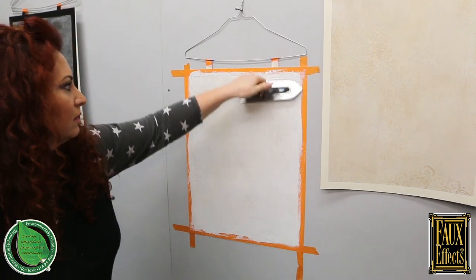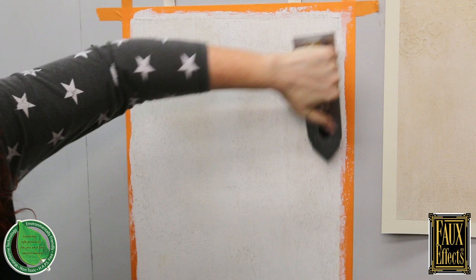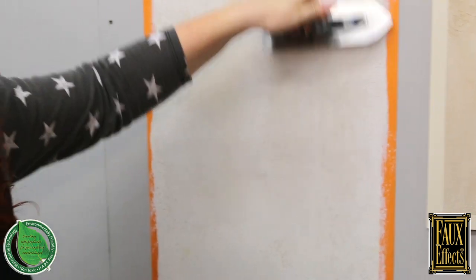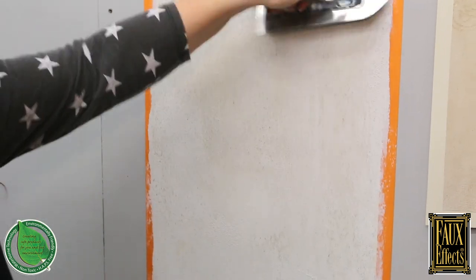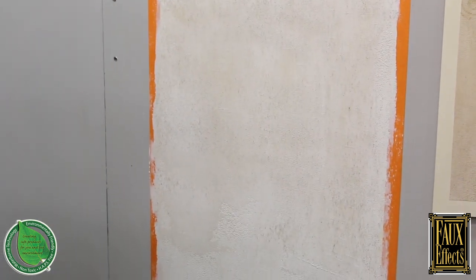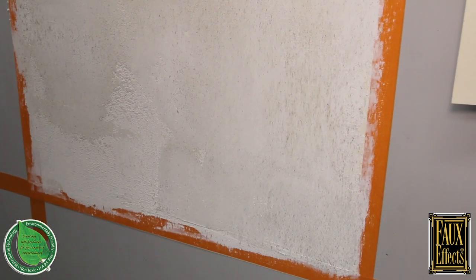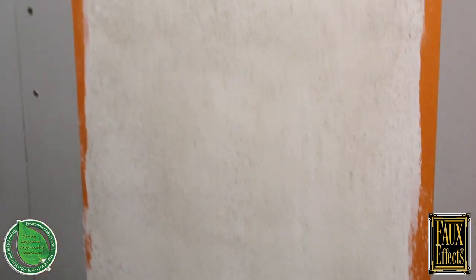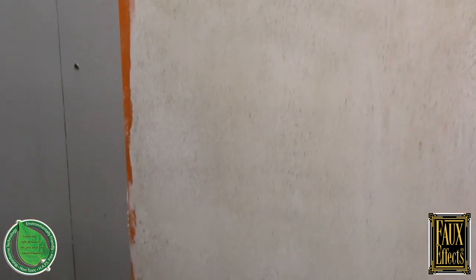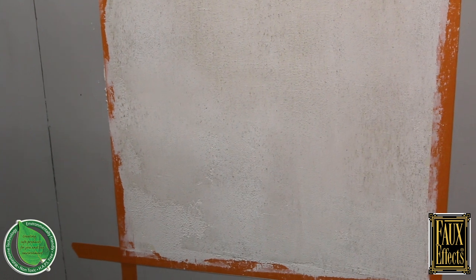You can see this is a really beautiful, effortless product. Using just a little bit more pressure, you can see how those aggregates crush and break up — it's just such a beautiful natural color. It's very on-trend right now; everybody wants neutral, soft, and smooth.